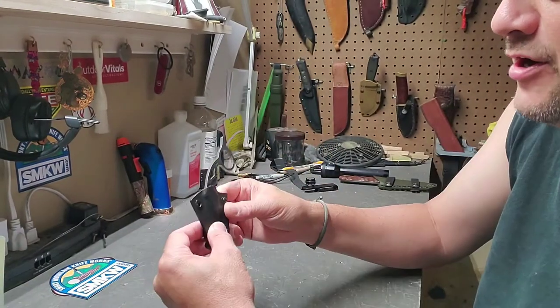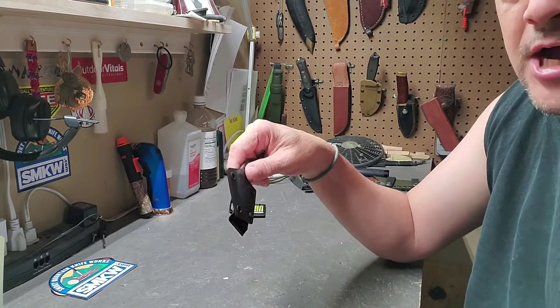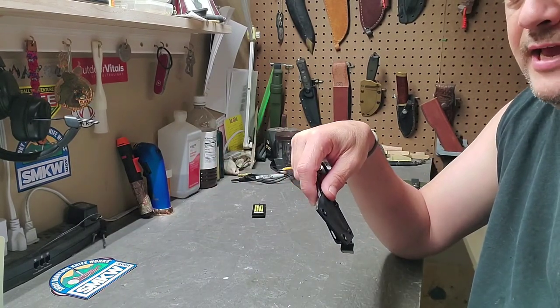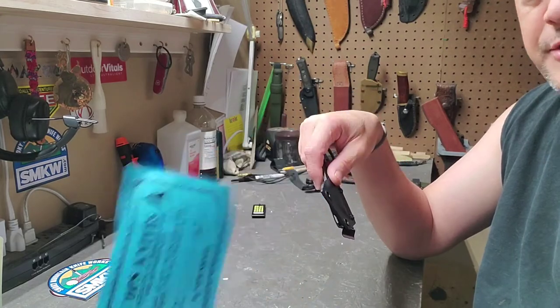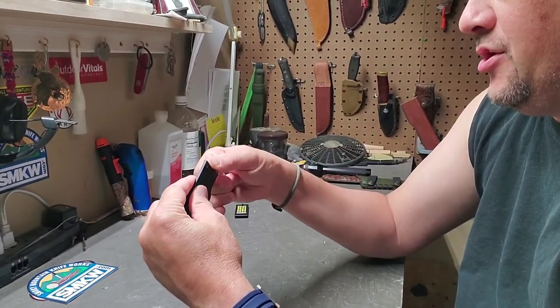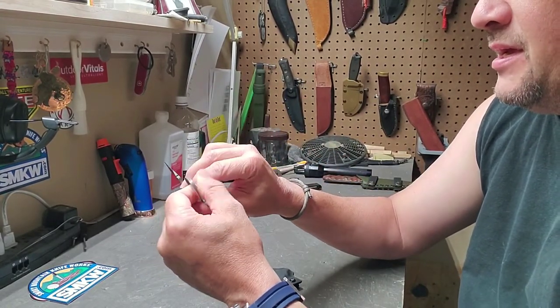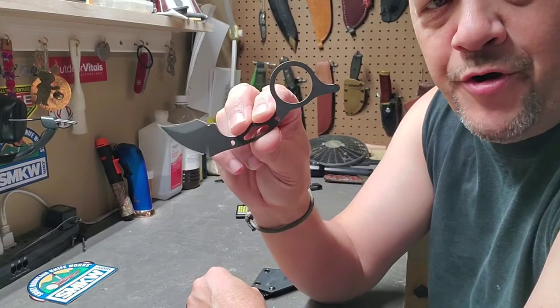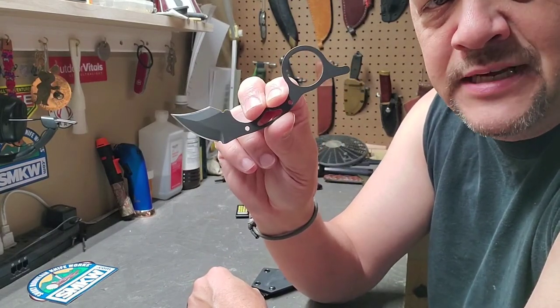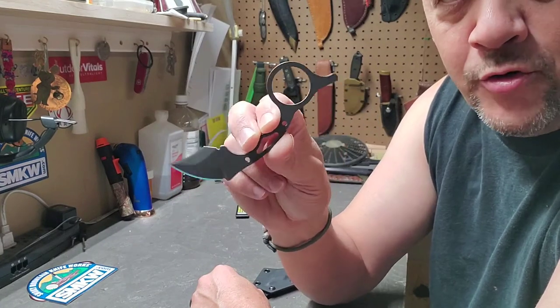The thickness on this is .13, so it's very, very thin. It comes with the typical Topps whistle and the little blue authenticity card. Let's get this out of the sheath and go over the design and the purpose of this. This knife is copied somewhat off of a karambit — you could call it a mini karambit.